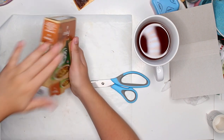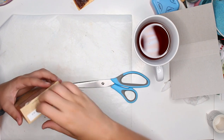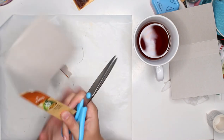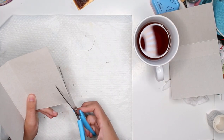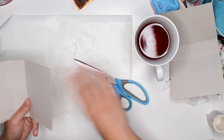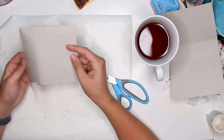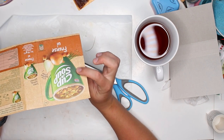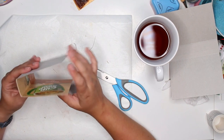First thing we're going to do is super simple - we only need side one, the spine, and side two: front, spine, and back. We cut off everything else we do not need. As you can see, we're left with a cute little booklet. It's not perfect and maybe a little wonky, but we're going to fix all of that in this process.